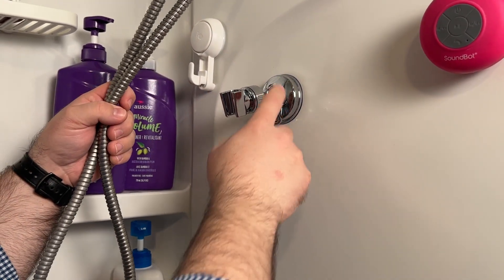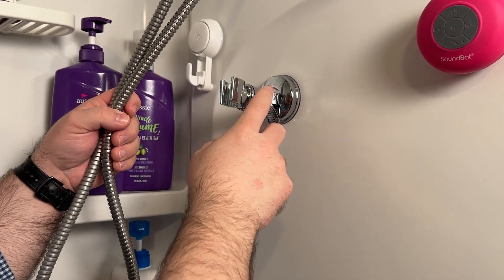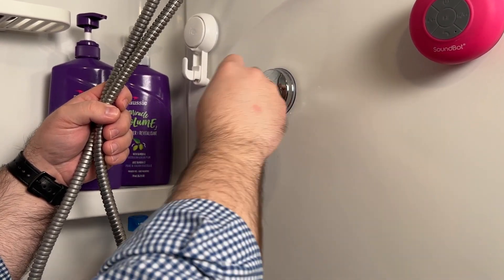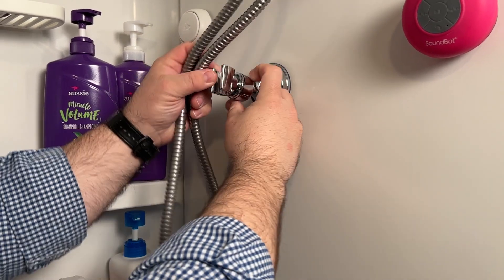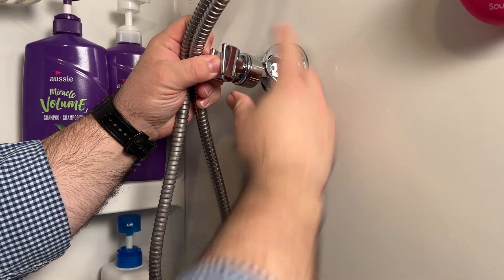Now this is ABS plastic that is chrome plated, but you can see you have a little bit of play here. You can also loosen and tighten this little piece just by spinning that.